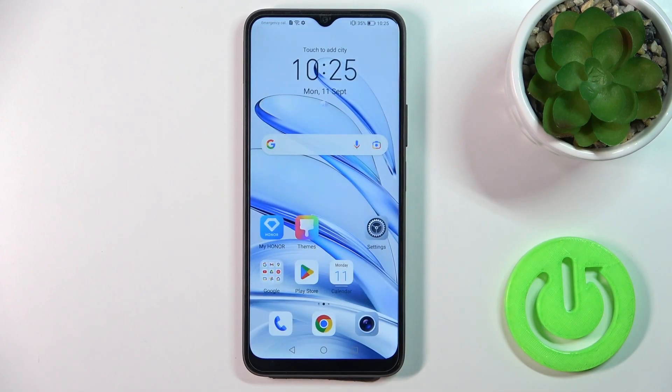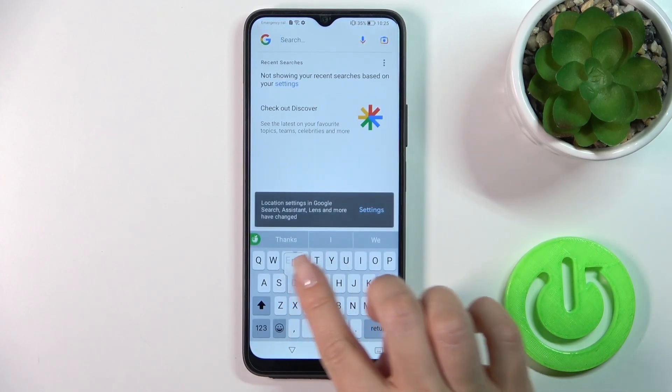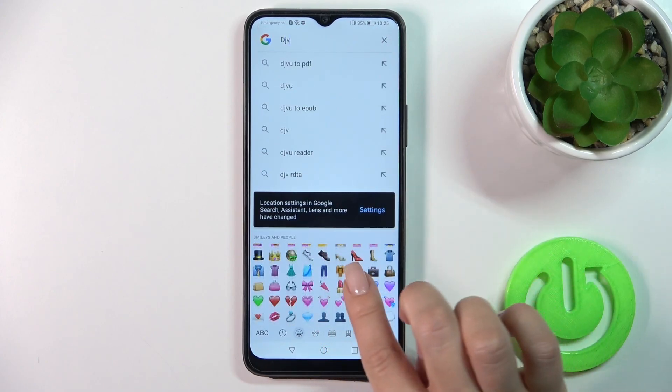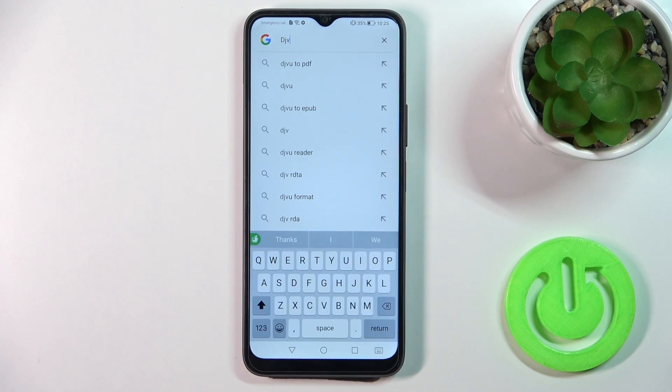So now the process is finished. Let's check the new keyboard look — we can see that this keyboard is very close to the iPhone one, including all of the emojis.